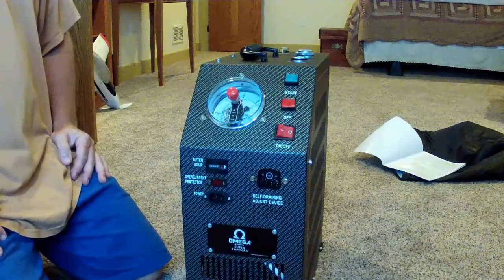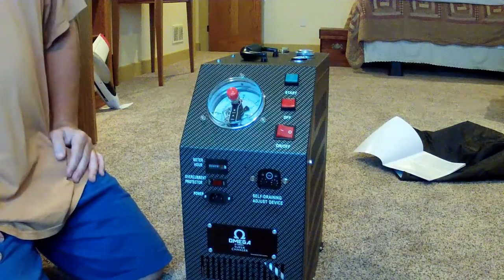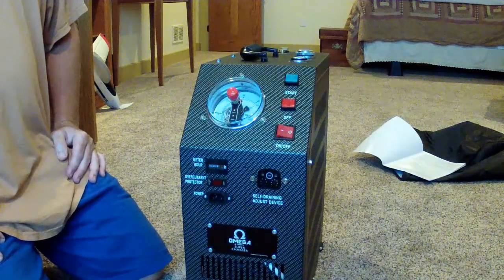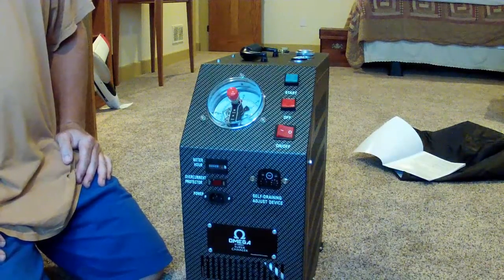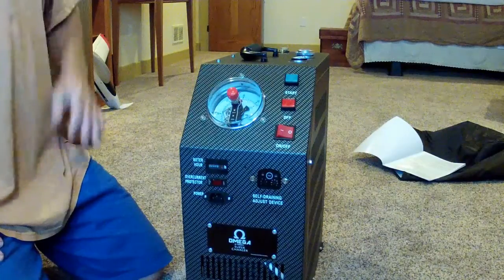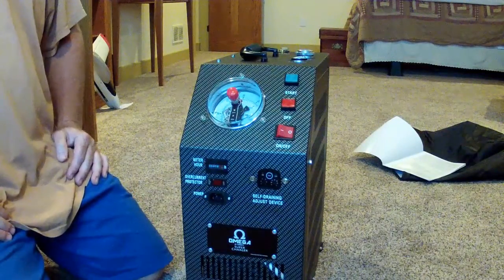Omega Supercharger from Airguns of Arizona. I've just unboxed it — this is what I got. I want to put this inside the house where the air is driest. I'm in the Midwest where humidity can be a factor. It has these settings here for automatically purging the moisture that builds up inside.